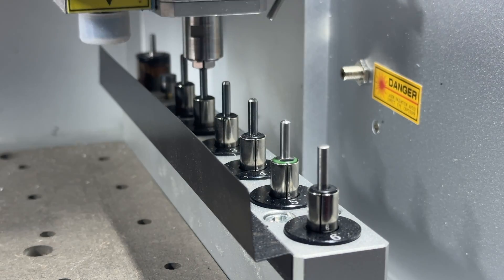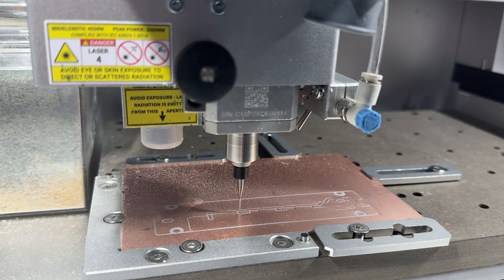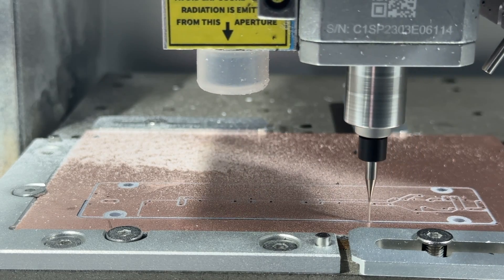All of the bits and tools you may need are also included, such as V-bits, corn bits, and drill bits, which will allow you to machine a wide range of traces, pads, and through holes on your PCBs.